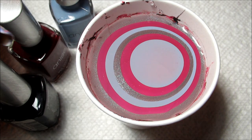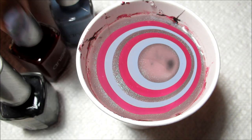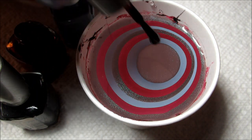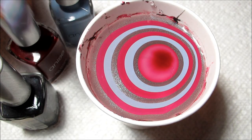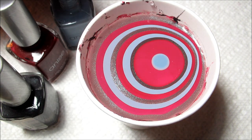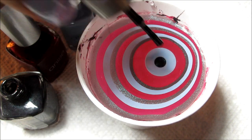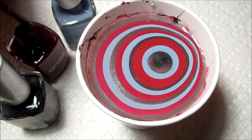This dark gray is called Pearls for the Devil, this plum is called Is This Love, and the blue is called Smokestone. I'm going to go ahead and add one more drop of each of those.